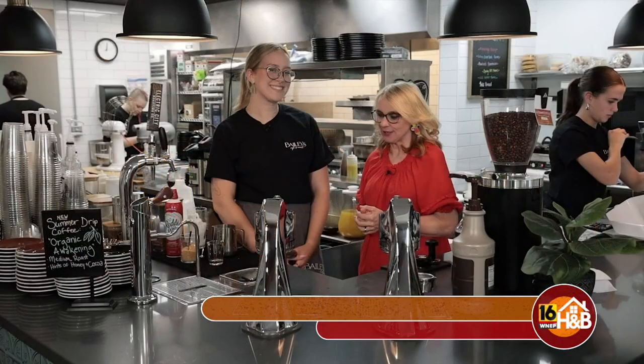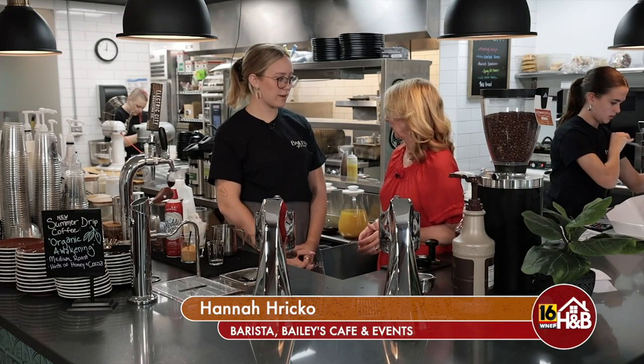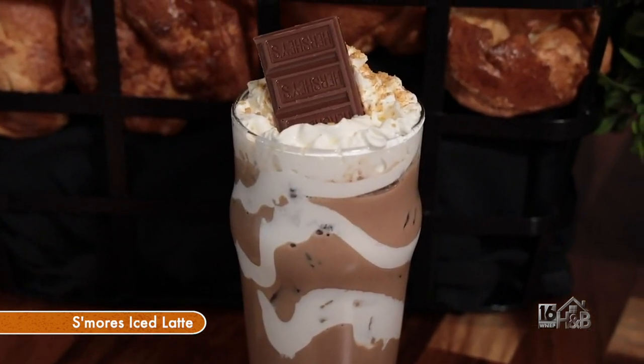This is Hannah Ritzko. Hannah is going to make us a different drink. She's making the S'mores Iced Latte — this is one of their summer special drinks. It's very popular around here, and it's kind of like a dessert drink. Everyone always gets super excited when they see it.